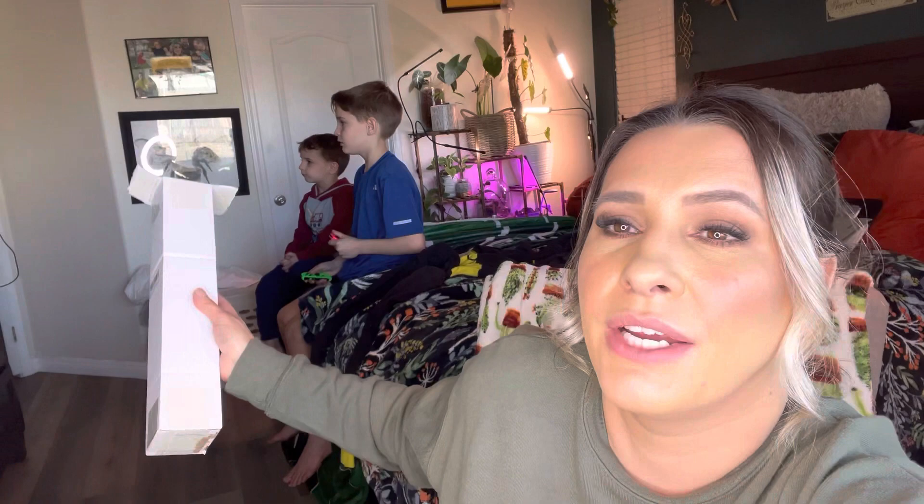Hey everyone, welcome back to my channel — if you're new, welcome! My name is Darlene. Today I'm going to be reviewing this paint by numbers painting kit. My mother loves to do these. As you can see, that painting back there is one — the bumblebee — and then I have one of succulents that she just got through painting for me.